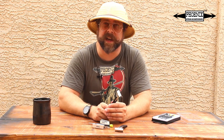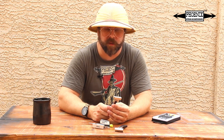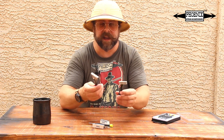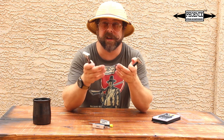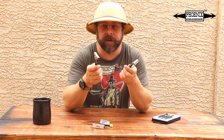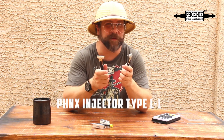It took me a while to come around to injectors — I actually didn't like them at first. I was buying them secondhand or antiques, and a lot of them were just wonky. I didn't realize that; I just thought they weren't good shavers. It turns out the razors I picked up weren't in good condition. So if you're looking to try an injector for a great, affordable price — one that's modern and not wonky like an antique — I highly recommend you pick up the Phoenix Injector Type L-1.